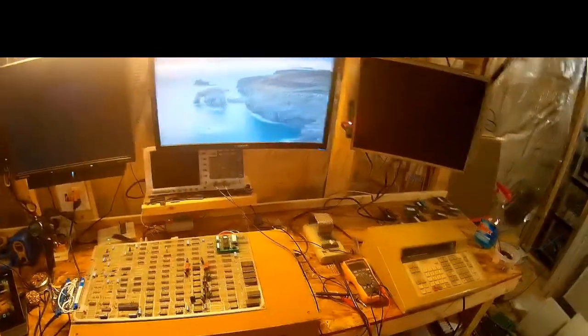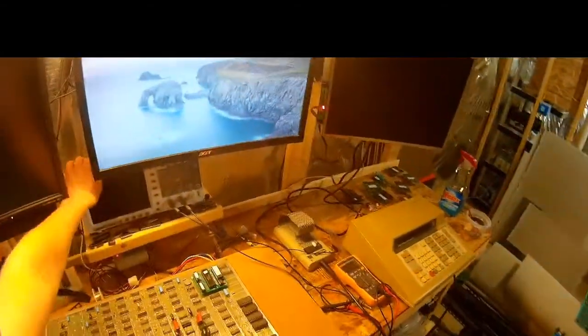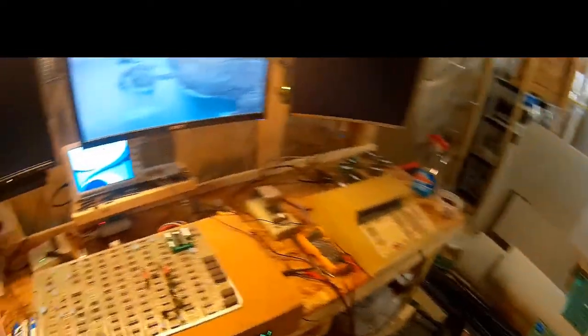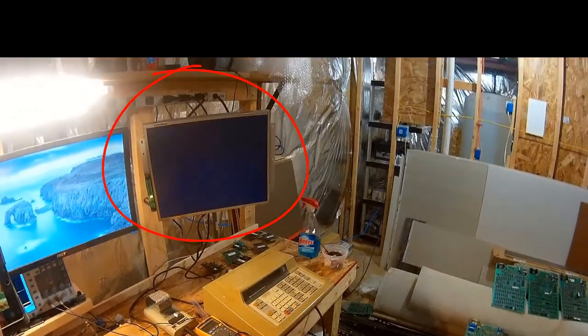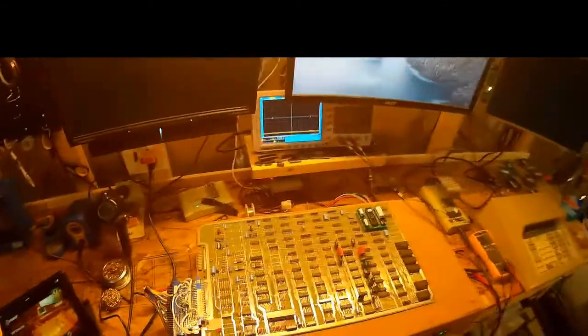Welcome back, here we are in the workshop once again — still a mess. We've got a Missile Command board that doesn't work. Let's see what happens when we boot it up. Nothing really. Okay, that's not good.